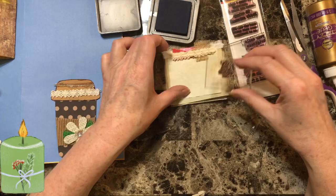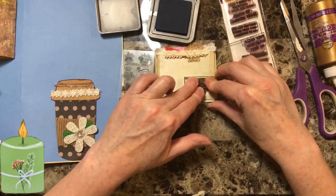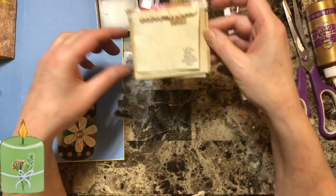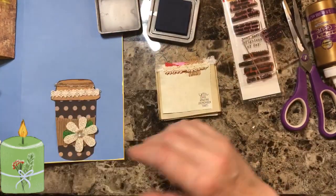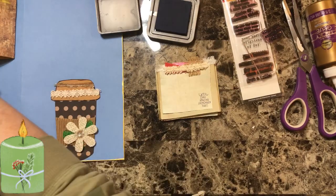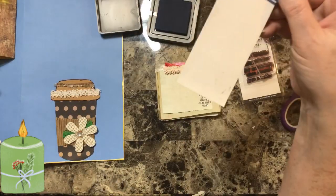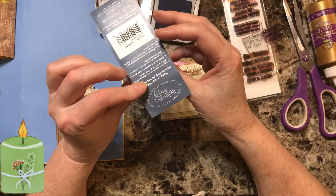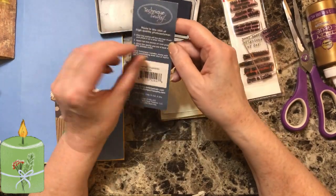I'm just going to go over here and stamp that - 'You are amazing, remember that.' I'll wave it. Yes, it is Technique Tuesday - that's what they came in. Made in the USA.